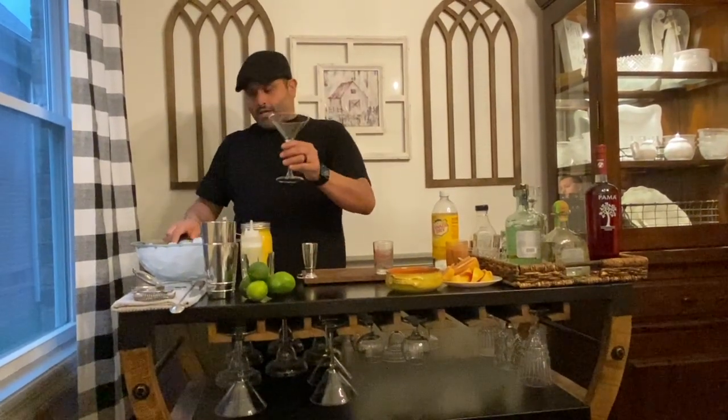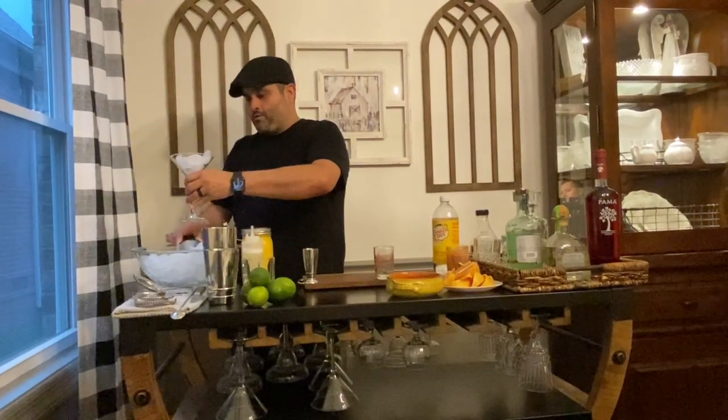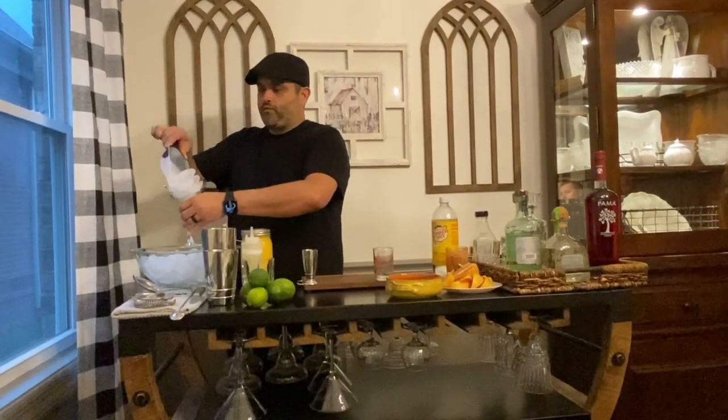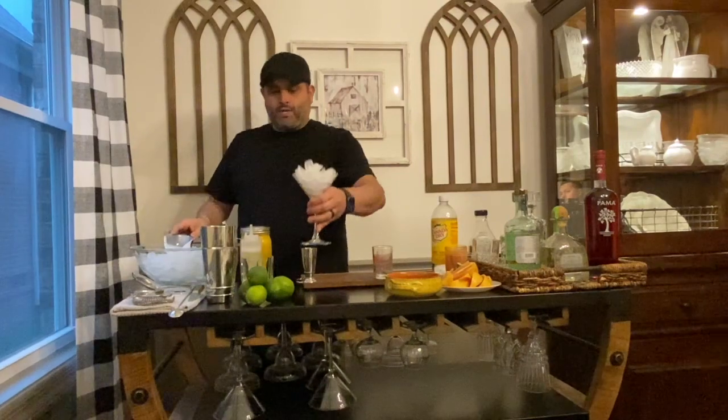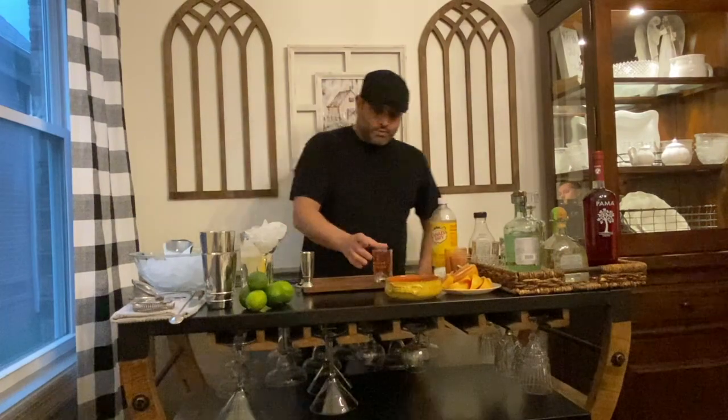We're going to take your martini glass that comes with your kit and fill that up all the way full of ice. We're going to set that aside — I want to let our martini glass chill as we start to build this drink.